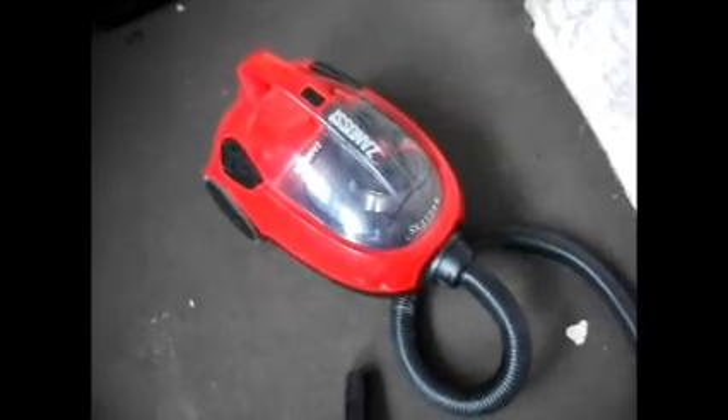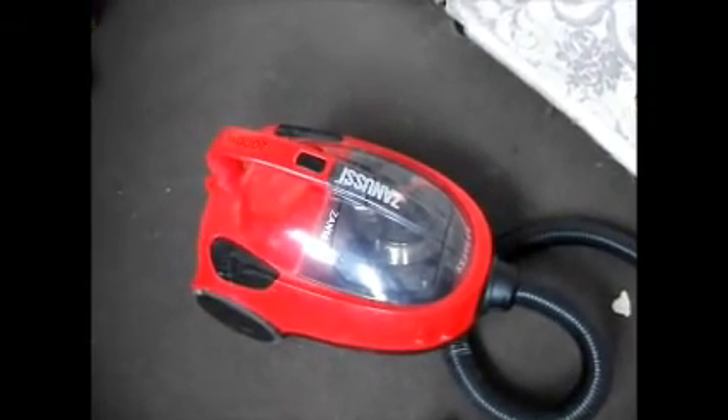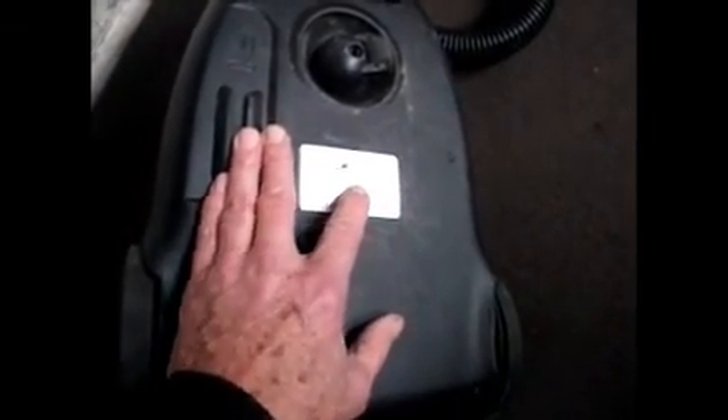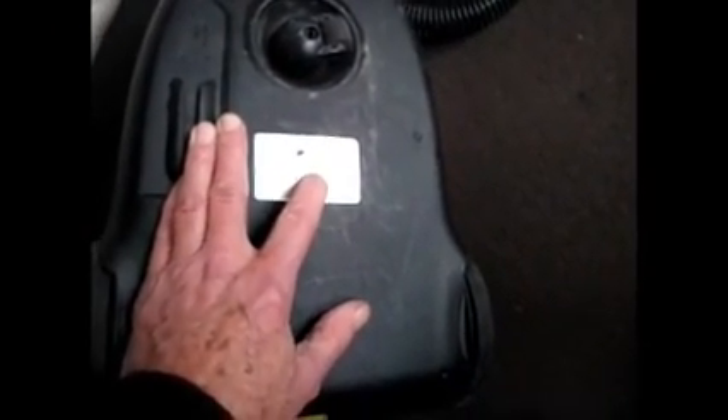Hi and welcome to Accordion Cafe. Today we're looking at a Zanussi vacuum cleaner, a bagless cleaner. It's a ZAN1832, a 2kW 2,000W motor. The type is SL246G and the model again is ZAN1832. There's a product number here as well: 900257575. This is a 220-232, 240 volt cleaner. So now we're just going to start taking it apart.